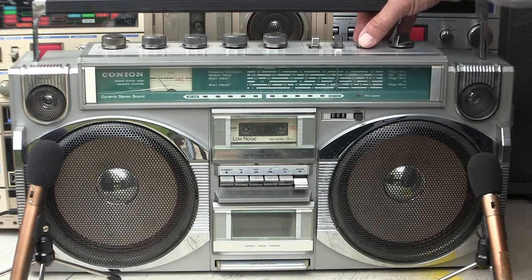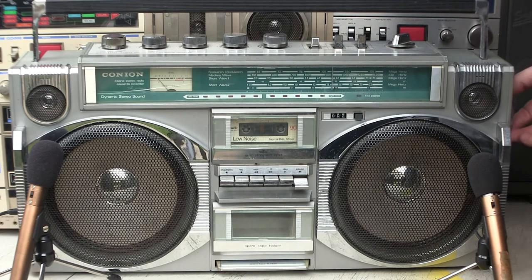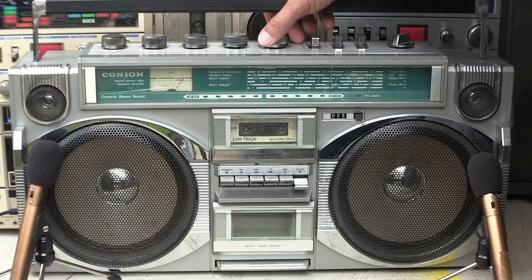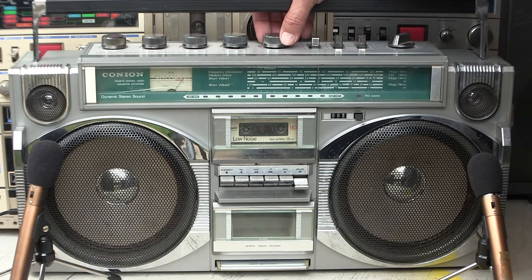Now the radio works. Notice the absence of — what do you call it — no noise in the volume control here.